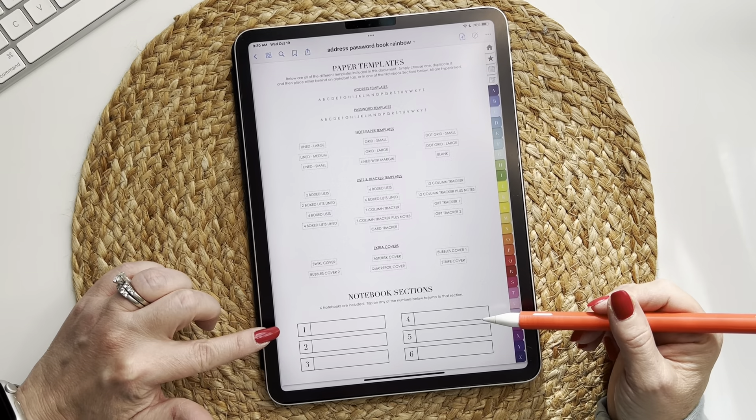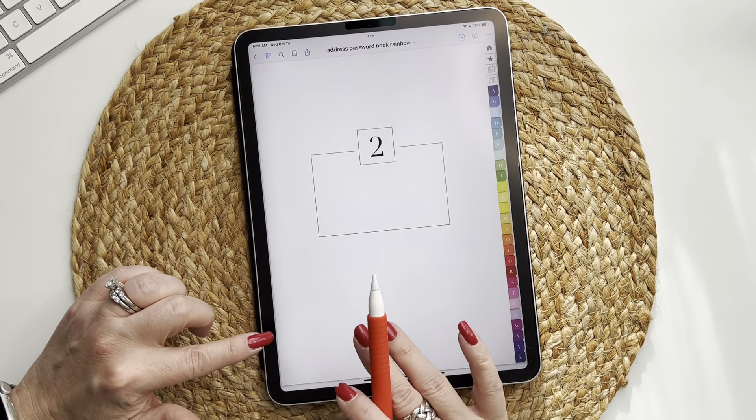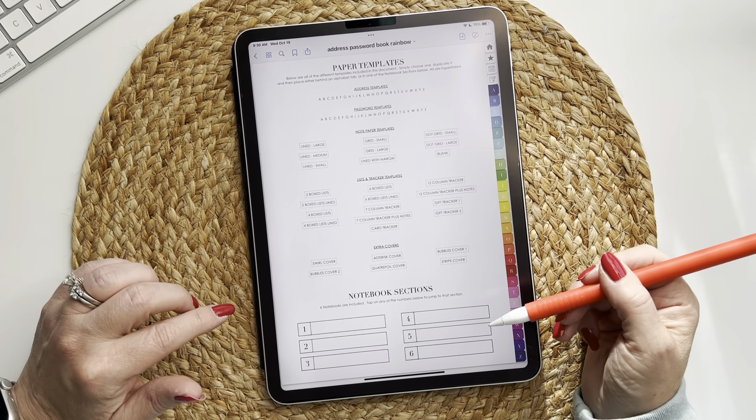There are also six notebook sections. If you tap on the number it'll take you to that notebook section. You will need to choose the papers you'd like, then duplicate and paste them behind each notebook.